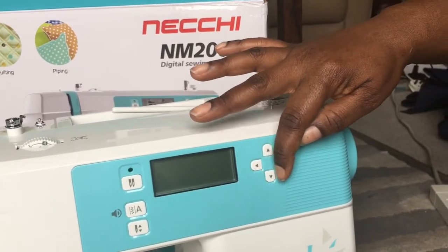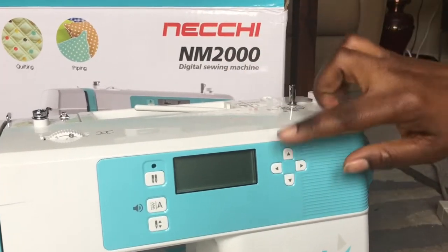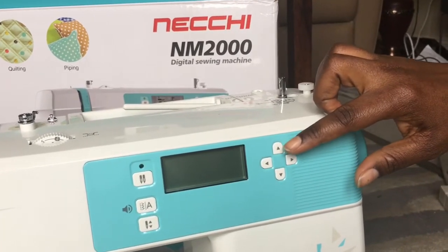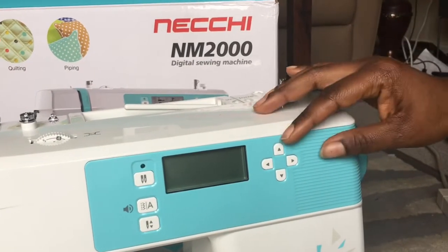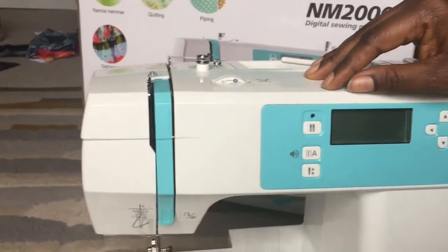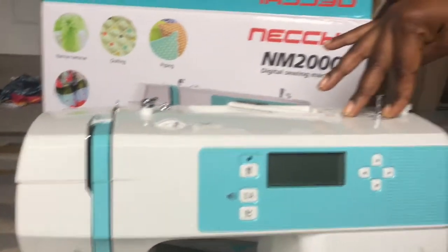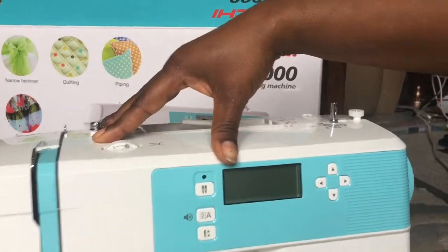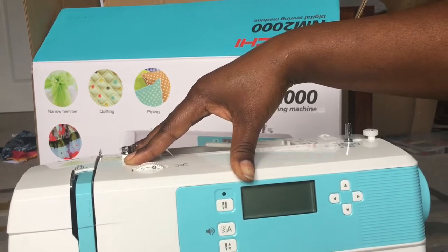The horizontal buttons are pairs that help you move from one item to another. The vertical buttons are value-set buttons — the up and down arrows help you adjust stitches: the stitch number, width, or length. All the threading steps and bobbin instructions are clearly shown on the machine itself, so it's quite easy to use if you have the manual. I'll try it and let you know how it goes.